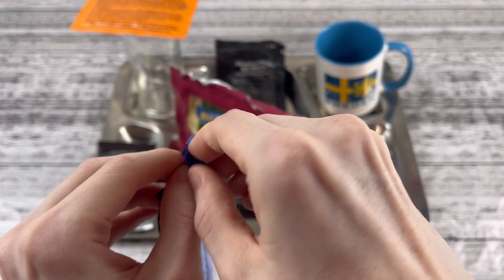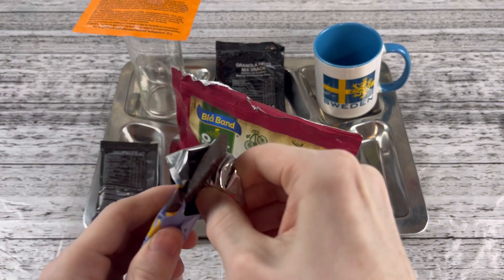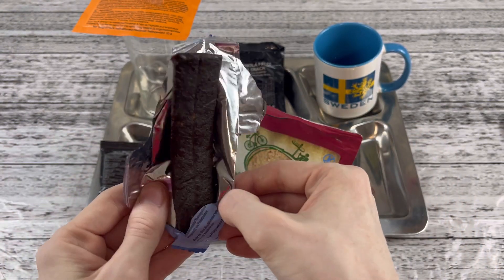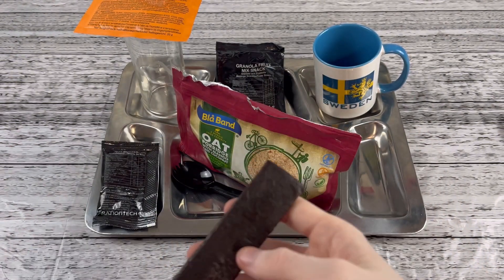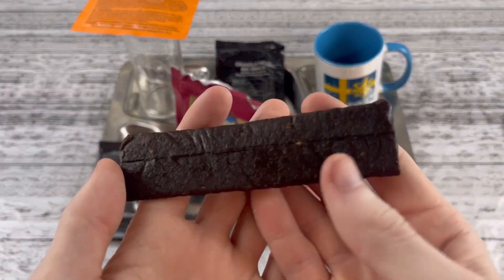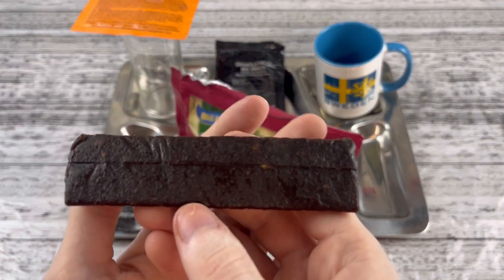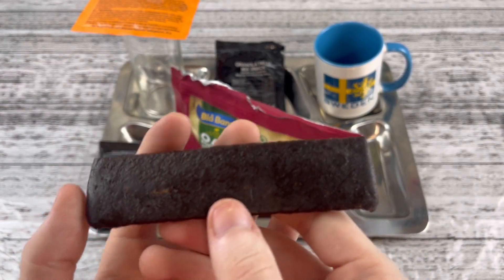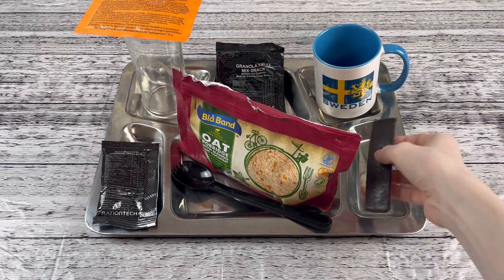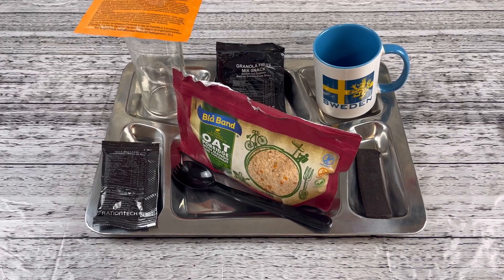This looks absolutely good. This almost looks like the fruit bar that Bourbon Street Joe has sent me — the Canadian version. Wow, that smells like car oil and tires with date and very natural blueberry. It also smells like Vegemite — smells bad and good at the same time.